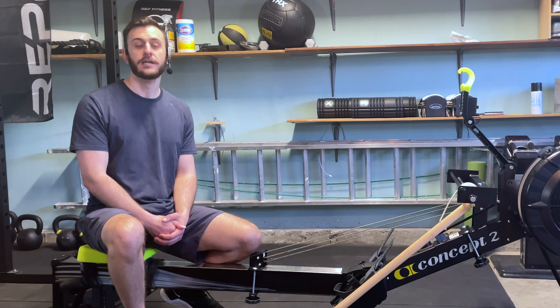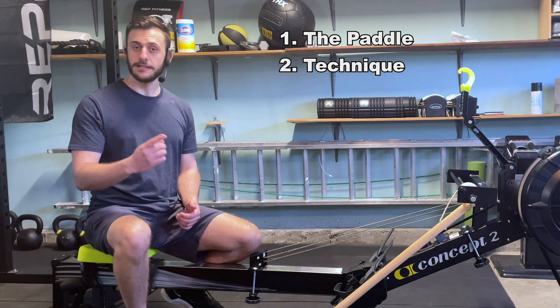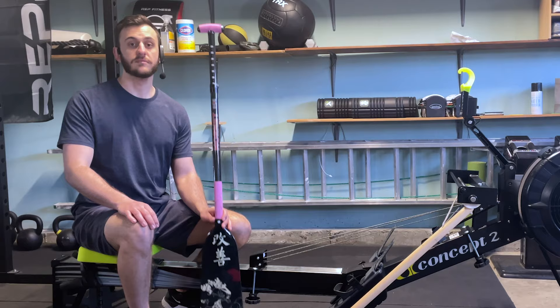To begin with, we're going to show you the paddle and talk about the different parts as well as where to place your hands. After that we're going to go into some technique and talk about every component of moving through the stroke. And then finally, we're going to share some tips and tricks about how to take your paddling game to the next level.